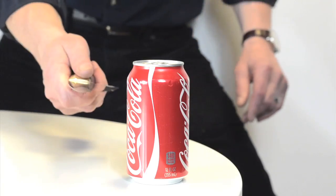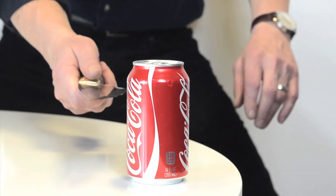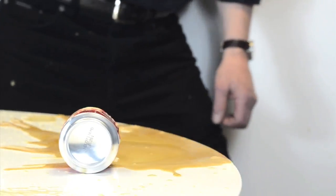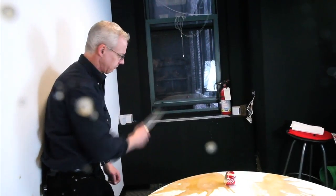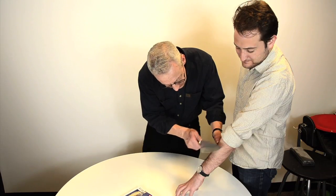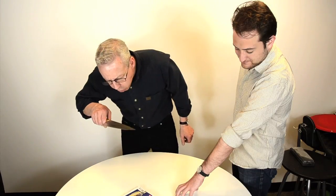Okay, see if I can do this. I've never shaved someone else before. So smooth!